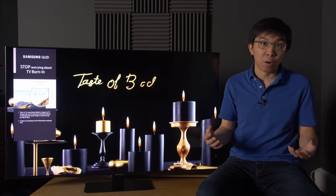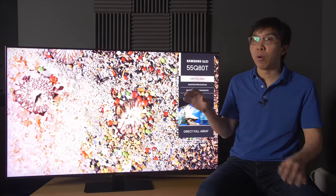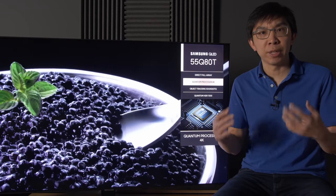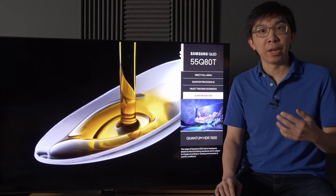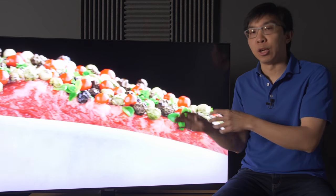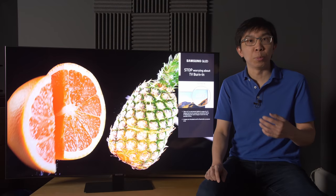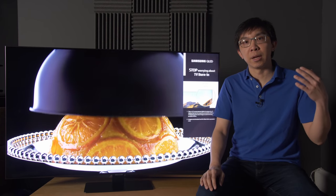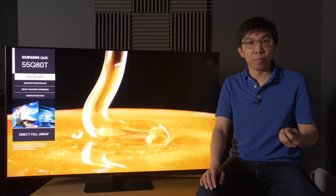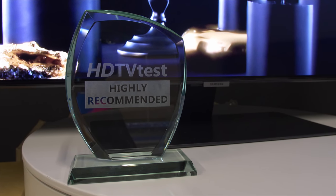It also has 3:2 pulldown without needing to engage motion settings, dynamic tone mapping can be switched off, tonal gradation is generally smoother, input lag is slightly lower, and there's 4K 120Hz support at 10-bit 4:4:4 on one HDMI port, making it more likely to be future-proofed for the Xbox Series X or PS5. Bizarrely, thanks to the absence of the ultra-wide viewing angle and superior anti-glare filter on step-up models, the Q80T should actually boast the highest native contrast among Samsung's FALD QLED TVs this year. The continuing lack of Dolby Vision support will put off some buyers, but because the Q80T offers multiple areas of improvement over last year's Q70R yet starts at a lower price, it deservedly earns our highly recommended award.